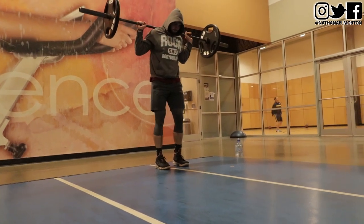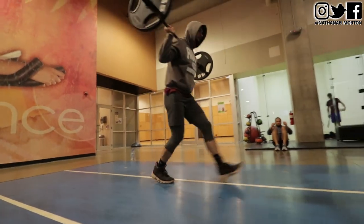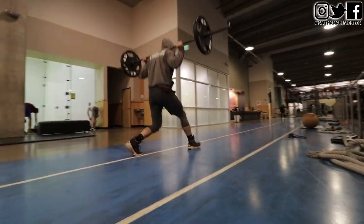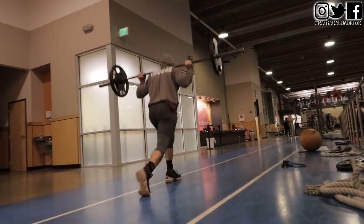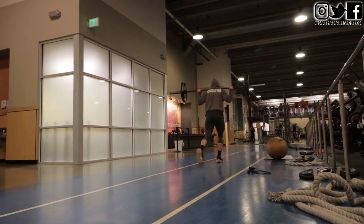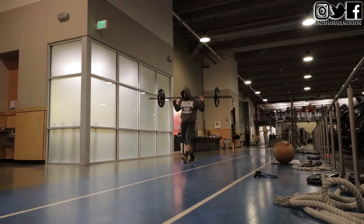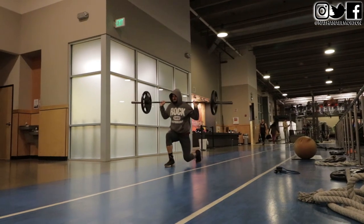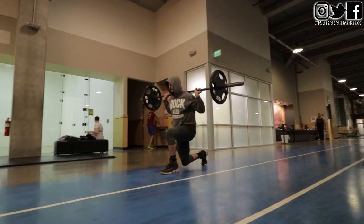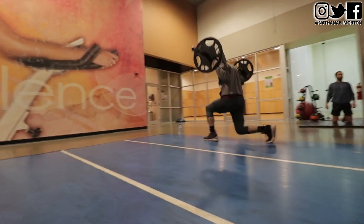Then we moved on to walking lunges. All of these exercises are big compound movements, meaning you are using more than one muscle group — calves, hamstrings, quads, posterior chain, core, and lower back. By increasing the strength and power in all of these muscles, you will indirectly increase your vertical jump. We did three sets of 10 steps each leg: five steps each leg on the way down, five steps each leg on the way back.